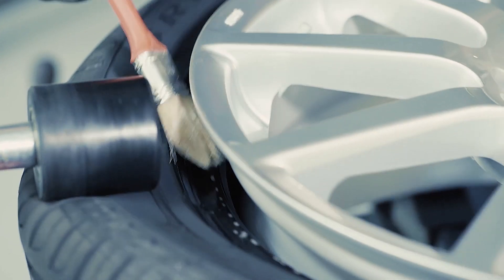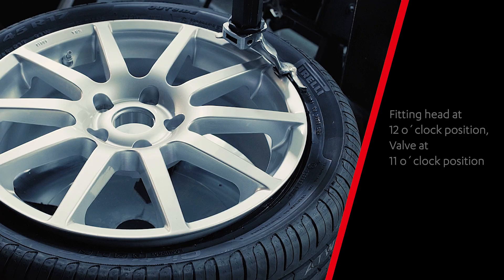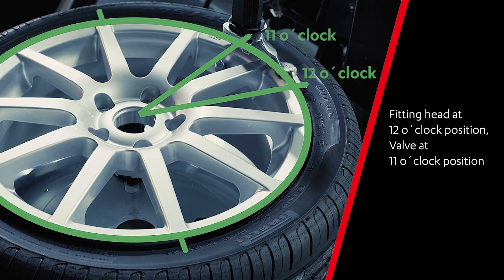Before removing, lubricate each tire bead with sufficient fitting paste. To remove the top tire bead, think of the fitting head as a 12 o'clock position and position the tire so that the valve is at 11 o'clock position.